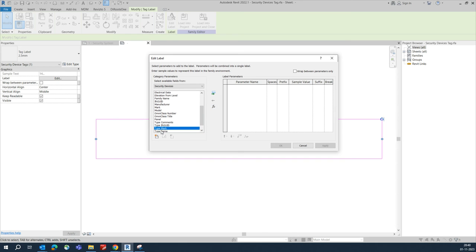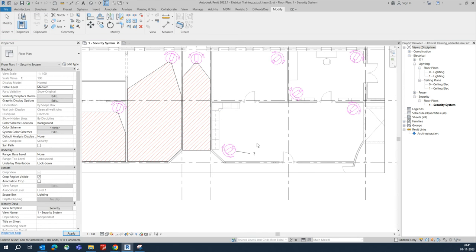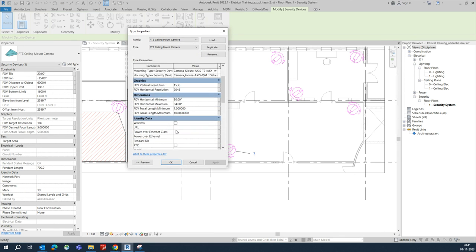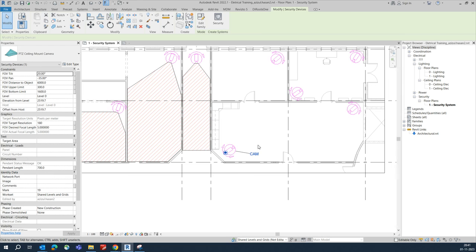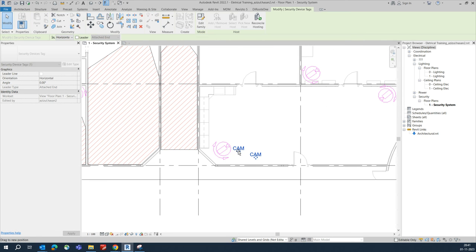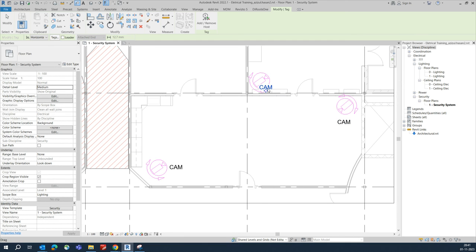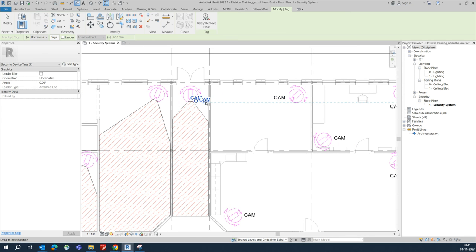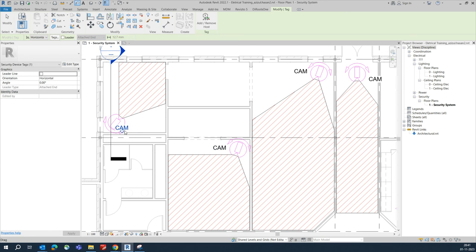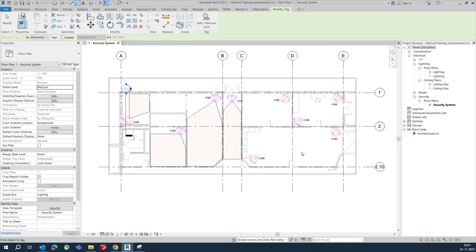Load it into the project and check the type mark — it's showing the camera name like 'Cam Door'. You can give a tag name and number to each camera individually. This is how we are placing cameras in Revit and making a security system layout. If this was useful, please subscribe to my channel and support me. Thanks for watching.